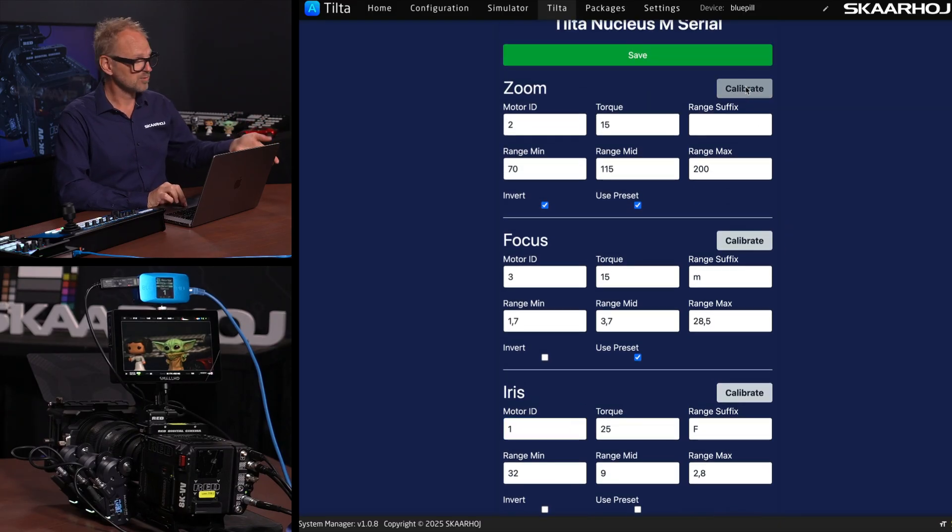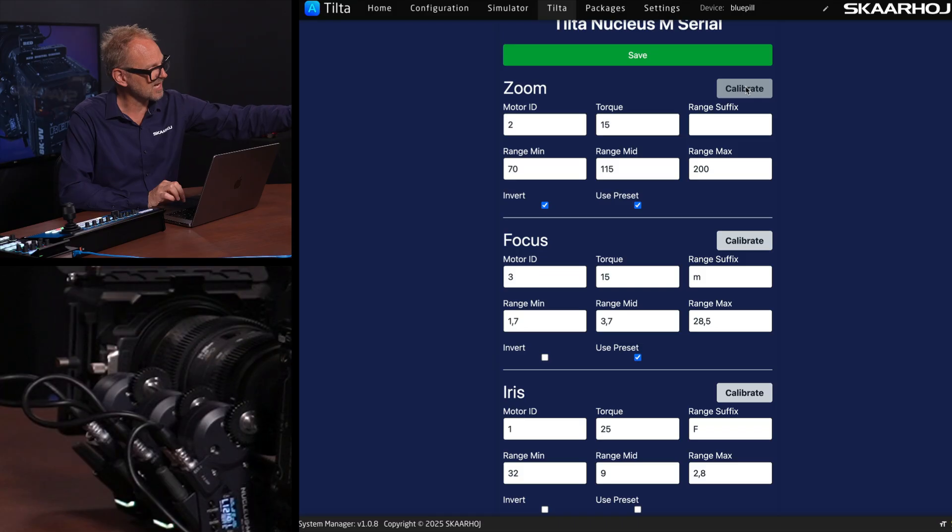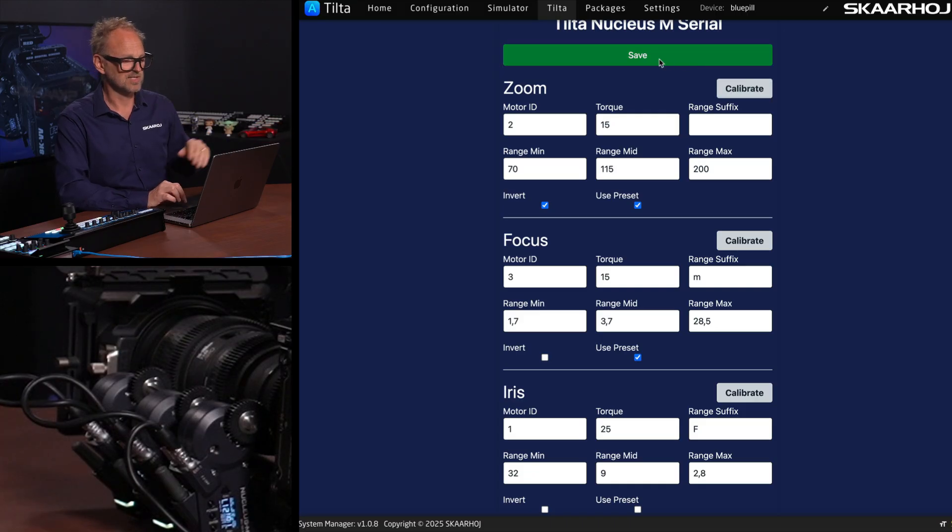Moving on to focus and zoom, we can do the same for zoom. Notice how the zoom calibration is now starting — it hits the end in one direction, goes the other way hitting that end, and it's done. Of course, you need to save this after you have been through these things and potentially changed the values.